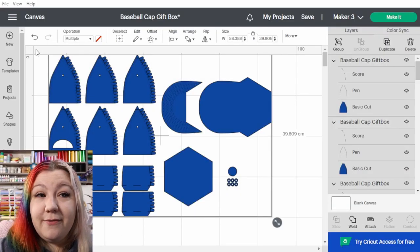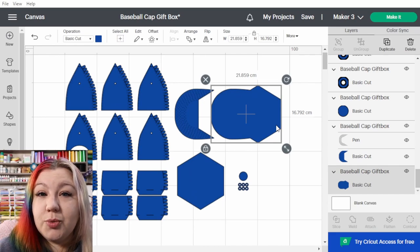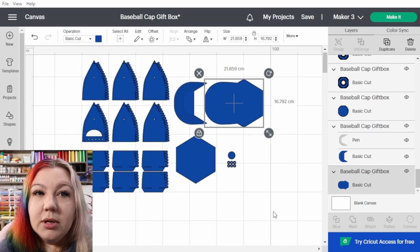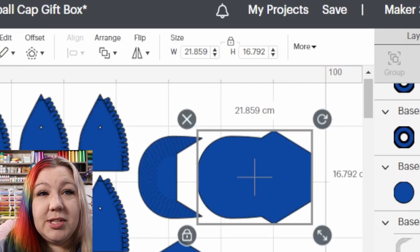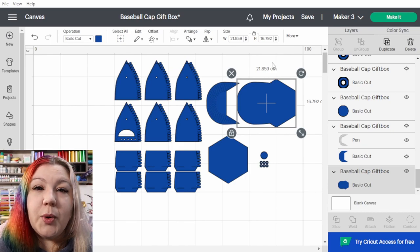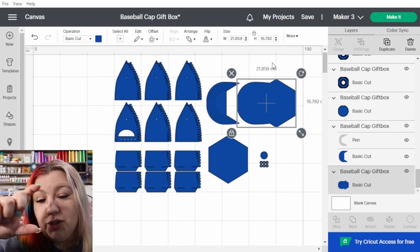We're going to highlight everything — important: don't group yet at this stage — and drag it out a little bit. Zoom out for more wiggle room, then click on the largest part to check if it's gone past 29.2. It hasn't, so we can make it bigger. A useful tip: in Cricut Design Space the grid blocks are each 10 centimeters, so three blocks equal 30 centimeters. That means we just need to keep the largest element within three grid blocks.